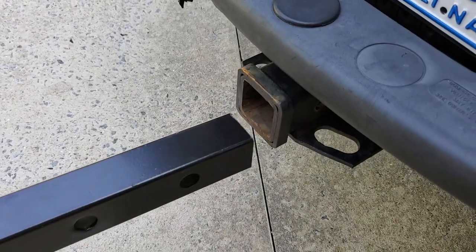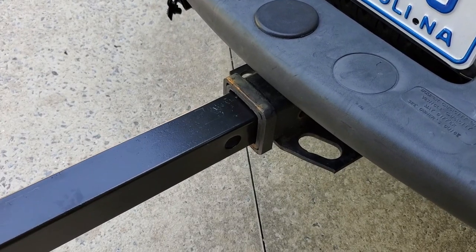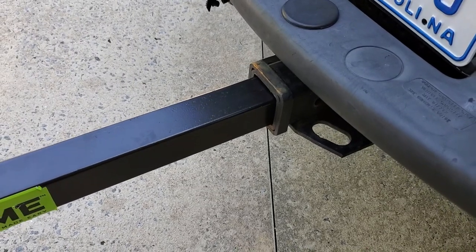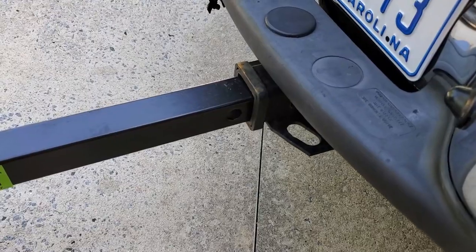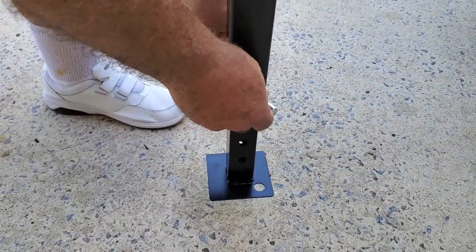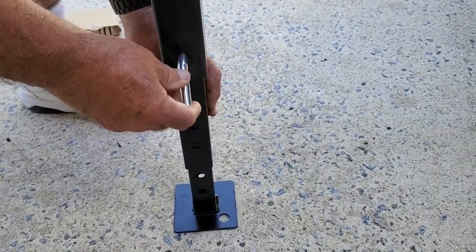Okay, let's put the crane in the hitch. It fits well — it can extend out to here or go back. So let's just put it right here. All right, now we want to drop the leg down to where it fits.